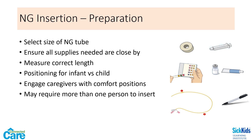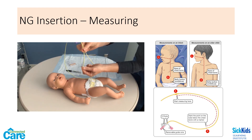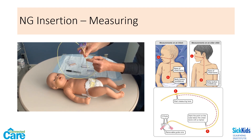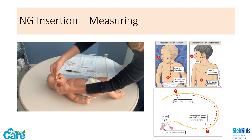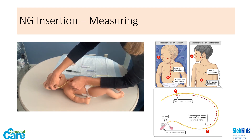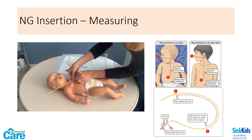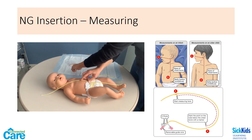When measuring how deep to insert an NG tube, ensure that the infant is lying face-up with their chin slightly raised. For an older child, you may measure the length while they are sitting up and facing forward. Note that there may be a weight at the tip of the NG tube — when measuring, measure from the exit hole and not the tip of the weight. Measure by holding the hole at the nostril, measuring to the base of the earlobe on the same side, then to the midpoint between the base of the chest bone and the belly button. Mark your measurement with a marker.